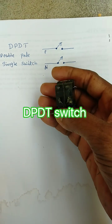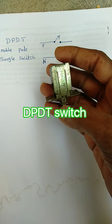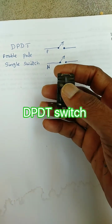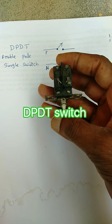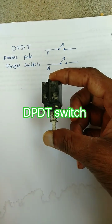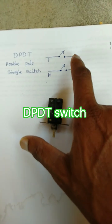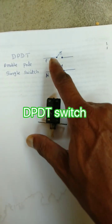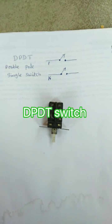Hello friends, today we are going to study about an old switch. It has two poles and a single switch. When we press this switch, it connects to phase and phase 2 — it connects to both, and gives supply to the SMPS.